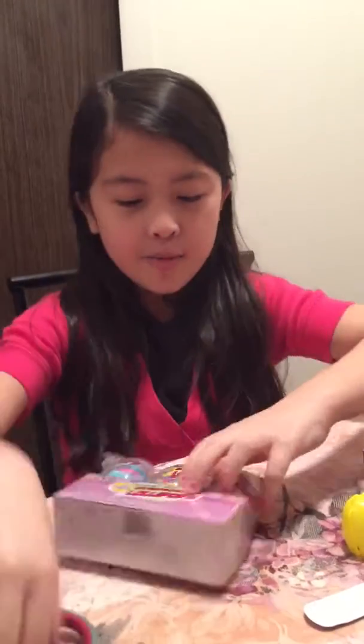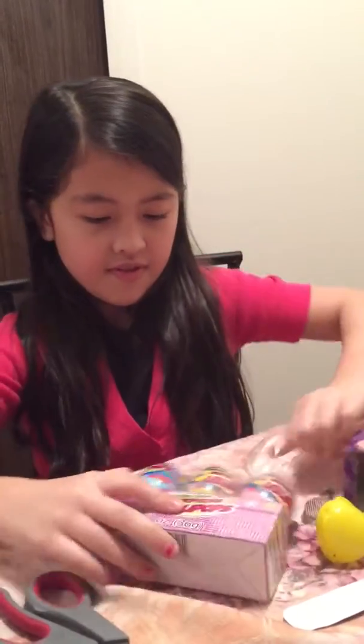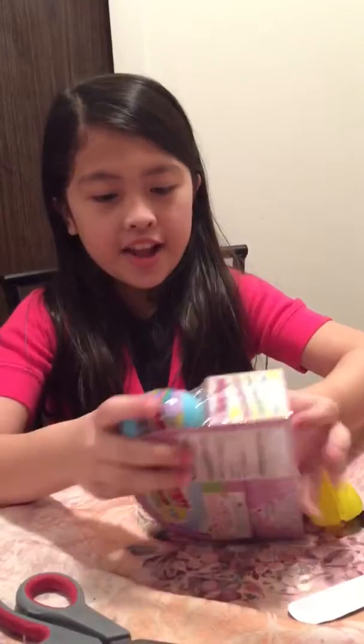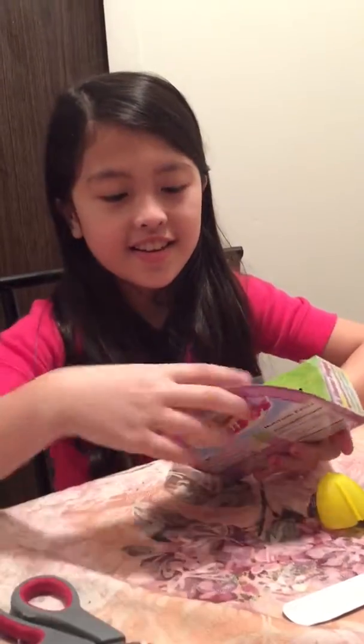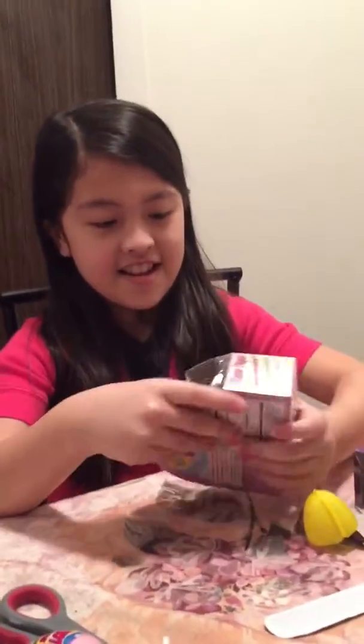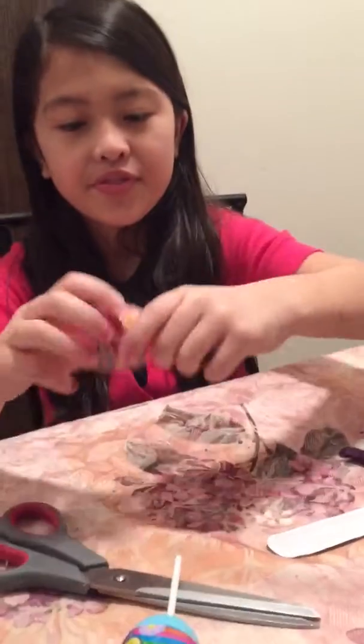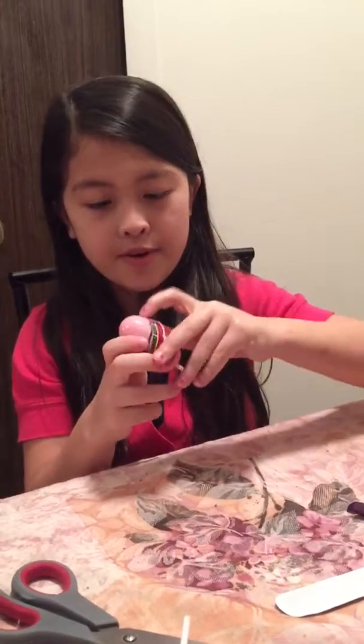So now we're gonna open these eggs. We got three eggs: a blue one, a yellow one, and a pink one. We can just take out this box now. I'm gonna open the pink one first.